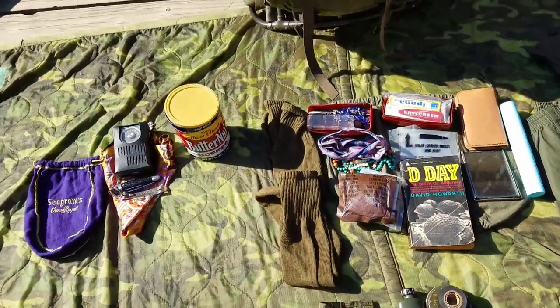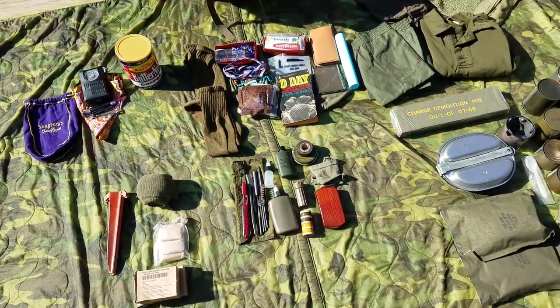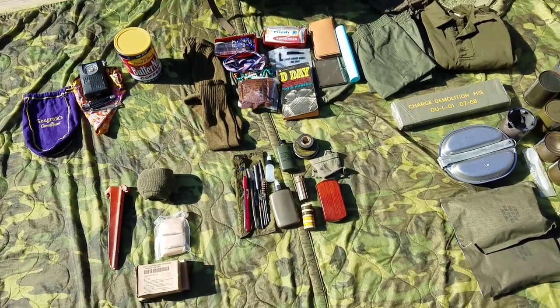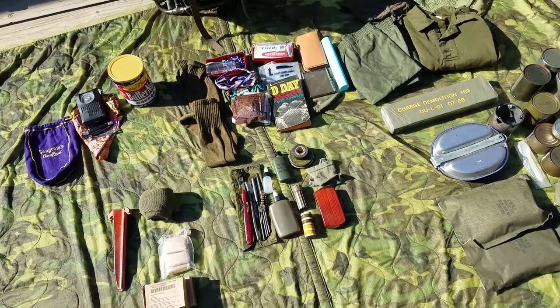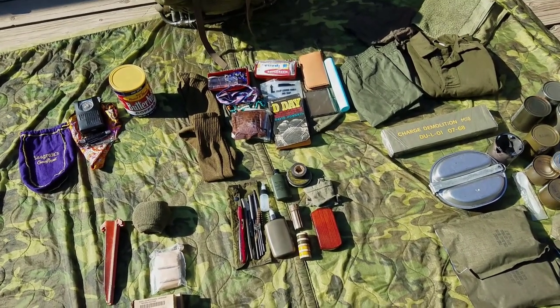That's practically all my rucksack material items. Hopefully you guys enjoyed the video. Expect an upcoming impression video for the 1st Cavalry. I did a couple of updates, so hopefully you guys find that entertaining. I'll see you around.